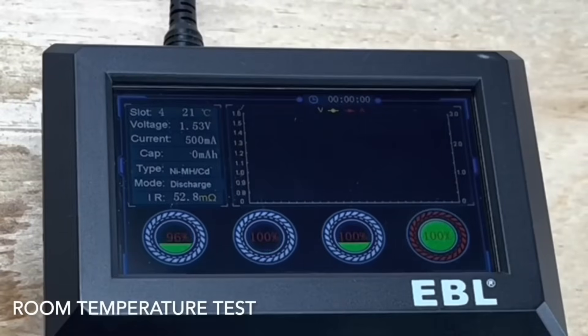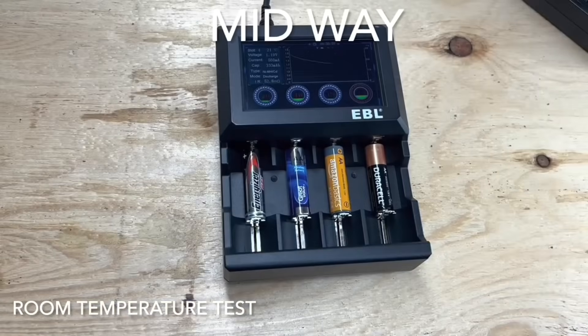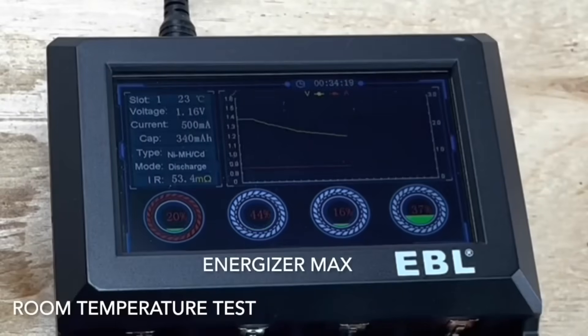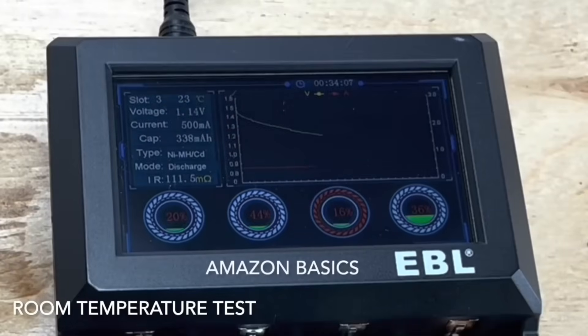Zooming in on the screen, all the batteries began at 100%. The Energizer Max has already dropped down to 96%. At a little over the midway point, about 30 minutes into the test, most of the batteries are at a similar point. Selecting through each battery, you can see at the top each one is about 21 to 22 degrees Celsius at room temperature, and the output is about the same.